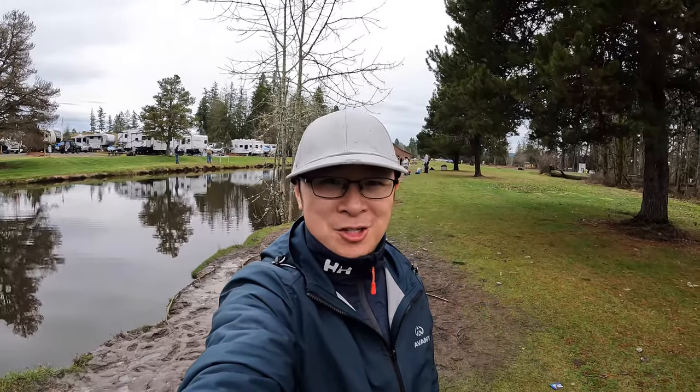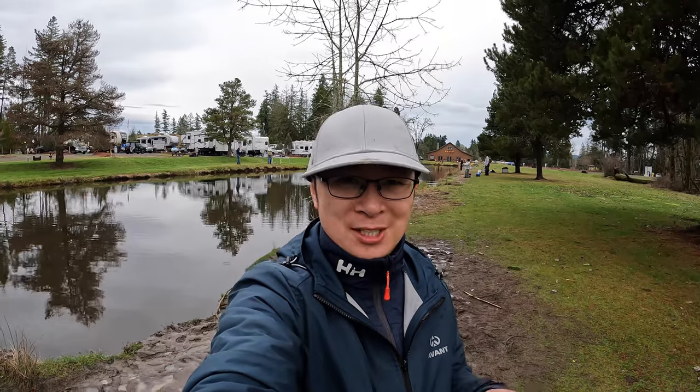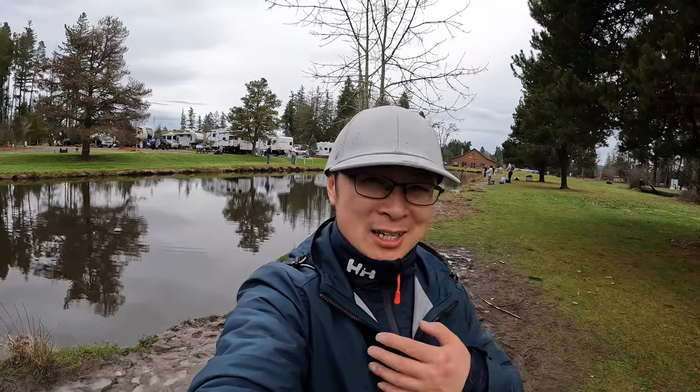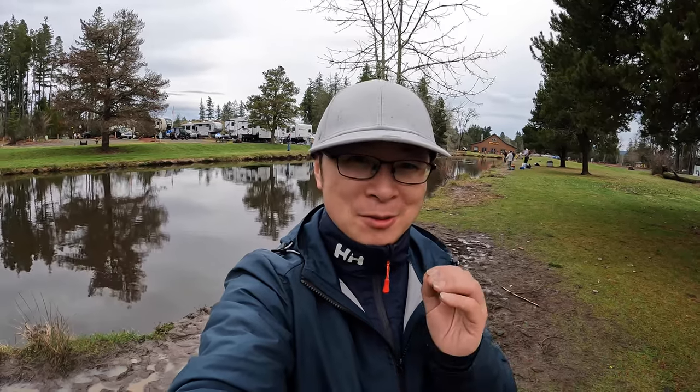Hi guys, Bas here. Now it's the end of January. It's quite cold at West Seattle. Fresh water fishing during winter is super hard in West Washington if you don't have a boat, but I managed to find a place where you can do bank fishing for crappie in winter. That's why I'm here today — hopefully we can get some good crappie.